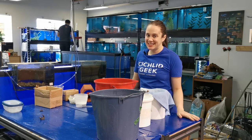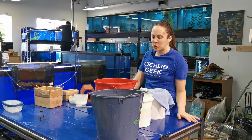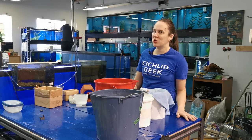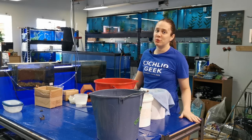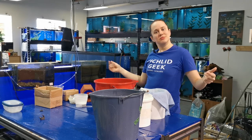Hi everybody, Rochelle here from Quebec CQD. Today I'm going to show you how I ship out my fish at my local fish store. Because I have a feeling that for the next couple of weeks I'm going to be doing this a lot, and maybe some of you at home or at your local fish stores will want to see this. Stay tuned!